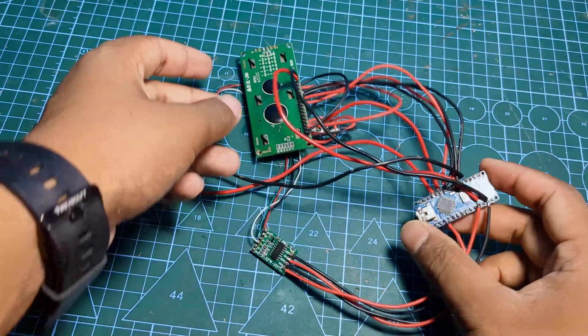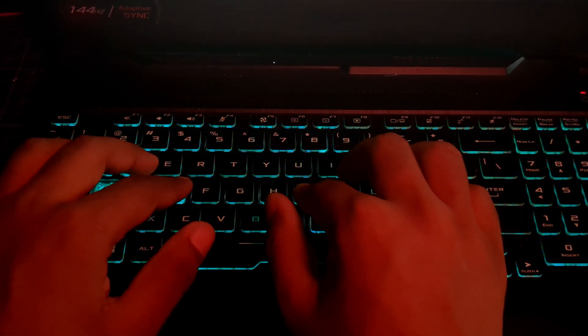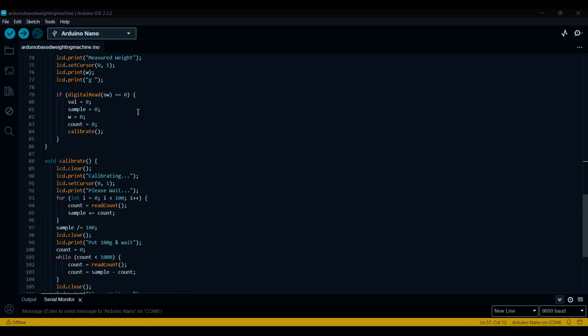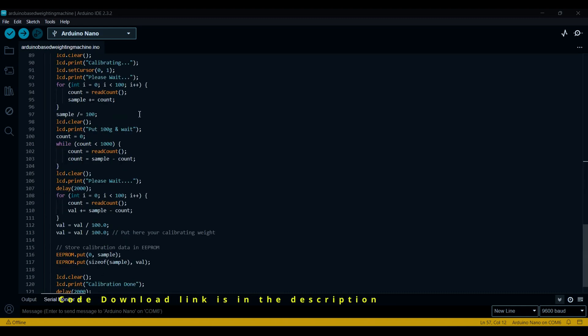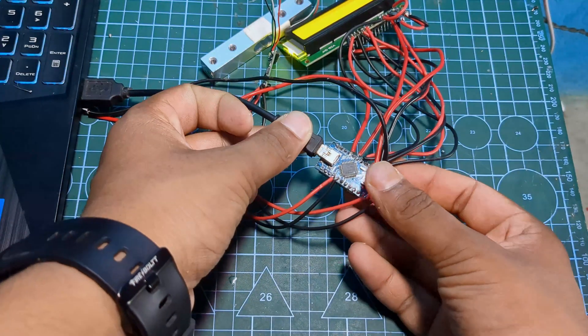With our circuit ready, let's move to the programming. I'll be using the Arduino IDE to write the code. Don't worry, you can download the complete code from the description below. Here is the code we will be uploading to our Arduino Nano. Once you are ready, connect your Arduino and upload the code.